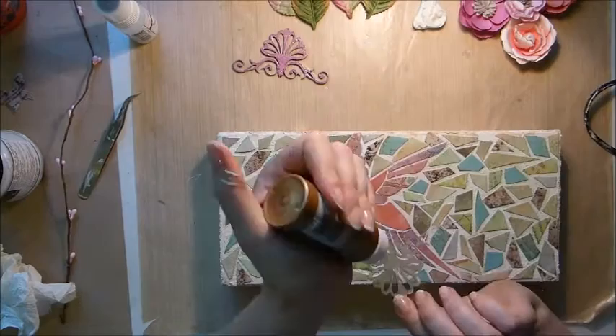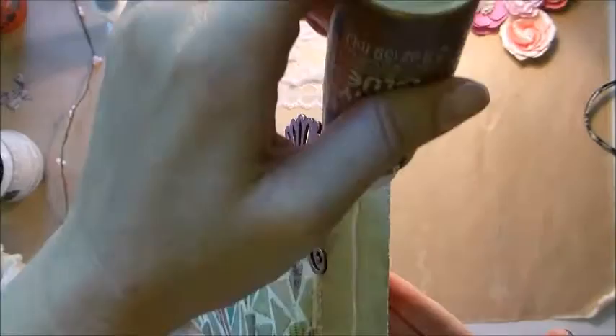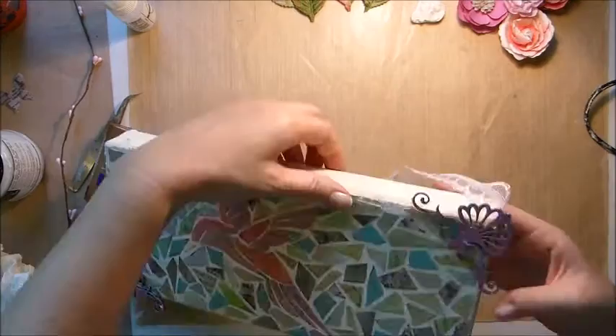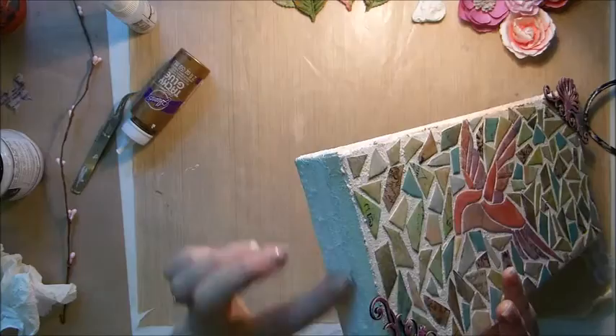Once they're all done it's time to glue them down — I'm putting one in each corner. Then for the lace, I'm gluing it around the outside of the canvas. I'm not sure if it was done on purpose but this lace fits perfectly around the canvas with no waste, which was really good. It also gives the edges just a little bit of detail.